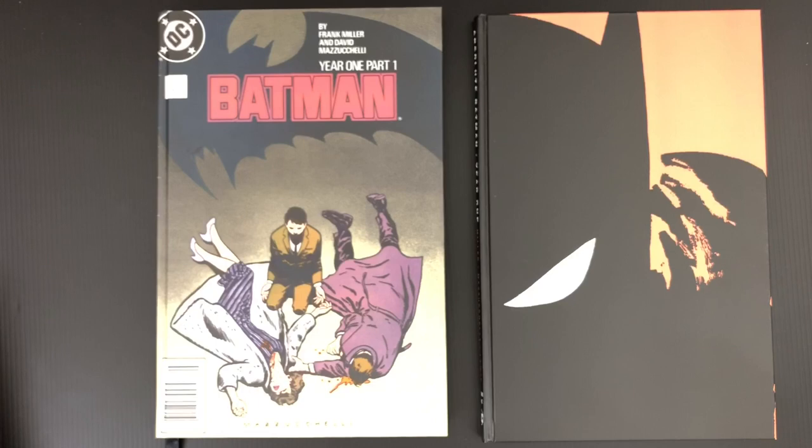I bet most people watching this own Batman Year One in some format. It's been reprinted in several editions that have been of pretty good quality. Whenever they collect the book, Richmond Lewis recolors it for the graphic novel, for the better paper, for the collection — the standalone one-volume version. So this is a particular book that has been repackaged and put together several times. DC's been able to do a lot of homework to get to this point — the apex of really collecting a comic book.